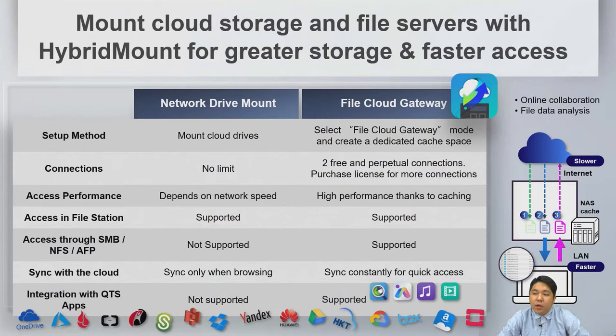HyperMount provides greater storage and faster access with two modes: network drive mount and file cloud gateway. The file cloud gateway mode is recommended, offering two free connections and supporting QSearch, QMagic, QMusic, and QVideos.